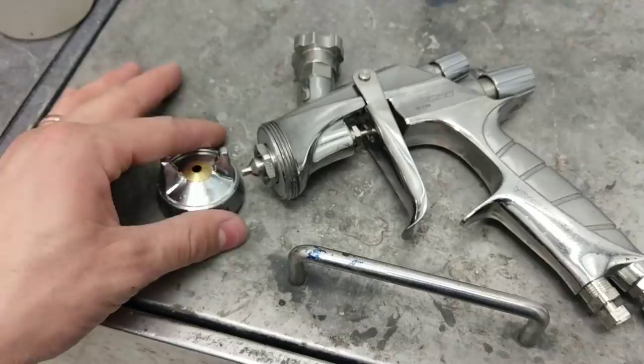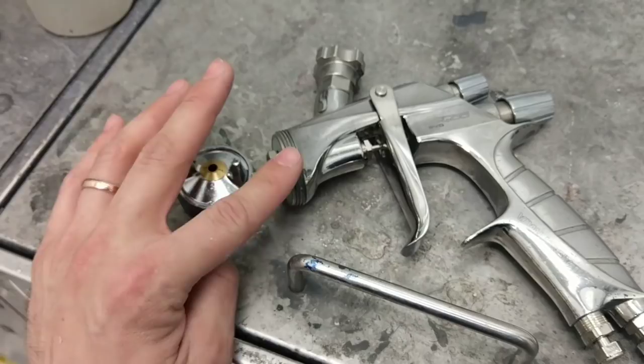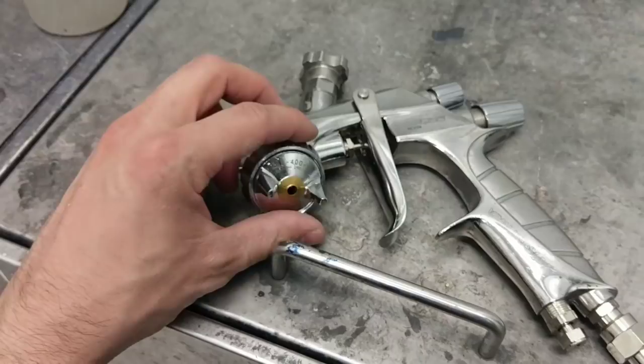I use it for clear all the time — this is my go-to for clear. I'm using PPG Envirobase EC 530. I probably spray at 35–36 PSI, which is very high, and that's the way I love it because the clear gets atomized nicely and you get a nice smooth finish.